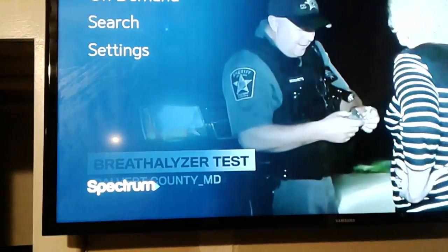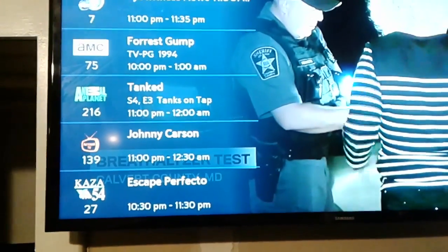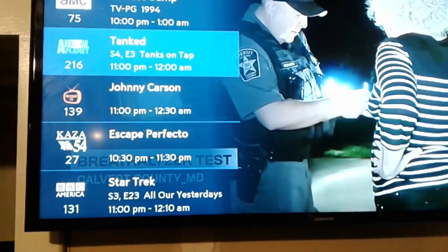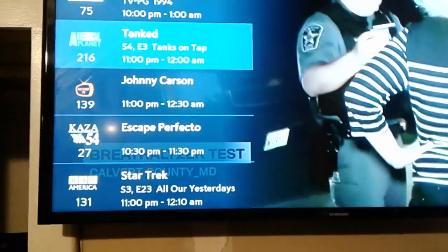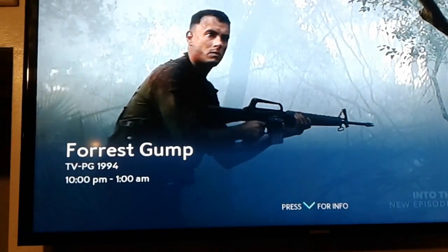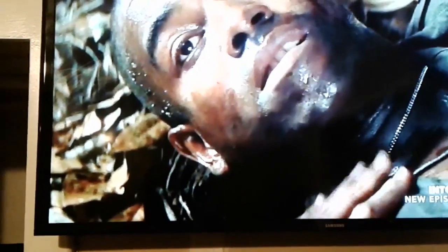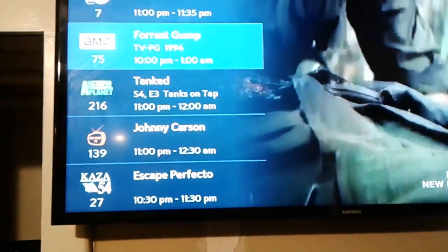I hit the guide button to pull up the channel guide. The Samsung seems to be kind of sluggish — not this app specifically, everything on Samsung seems slow to respond to the remote. I see I get AMC, though it's not an HD movie so you won't get a great representation. I also get my local channels like channel 7.